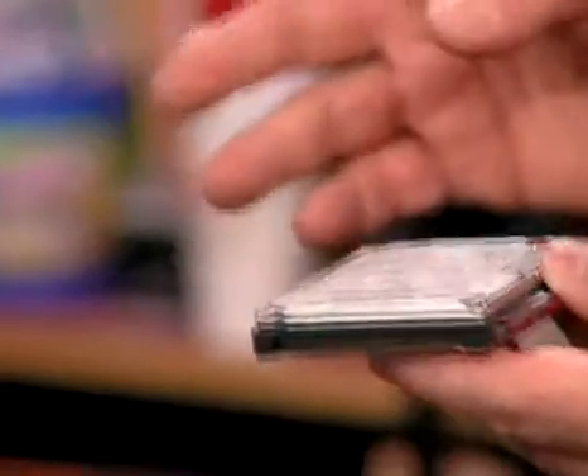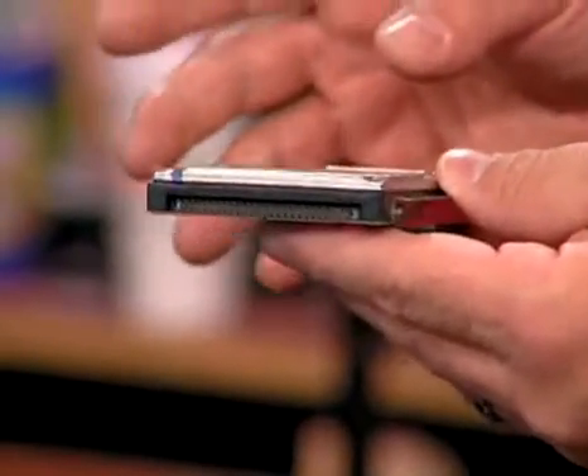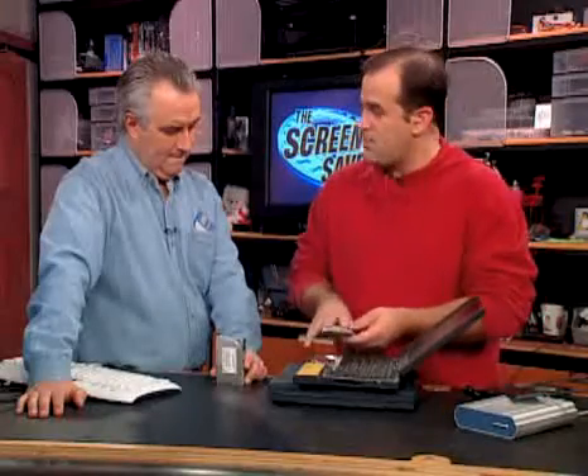A lot of the older hard drives are like this — they're 12mm hard drives. Almost all the new notebook hard drives sold today are 9.5mm. If you've got an older notebook and you replace the drive, you need to get a spacer for the top of the new one, because if you don't, on some notebooks it will actually rattle around inside.